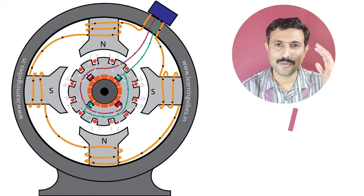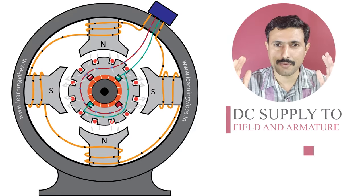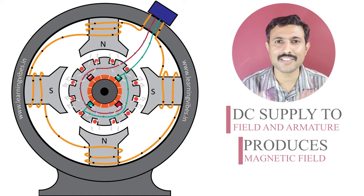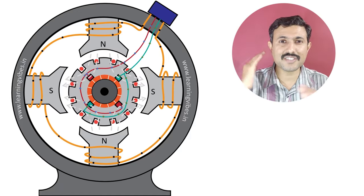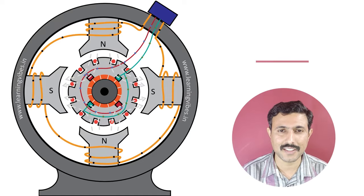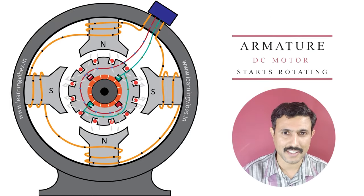When we supply to the field winding and the armature winding, both these windings start producing a magnetic field. And because of this interaction of these two magnetic fields, the armature of the DC motor starts rotating.